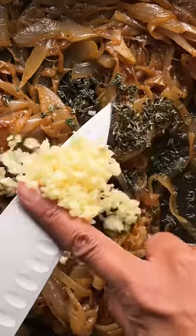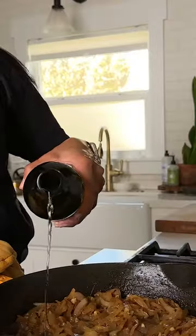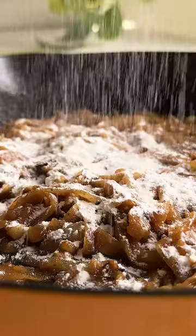Once deeply brown, add thyme, garlic, and some white wine. Reduce that, then add flour which will thicken up the sauce a bit.